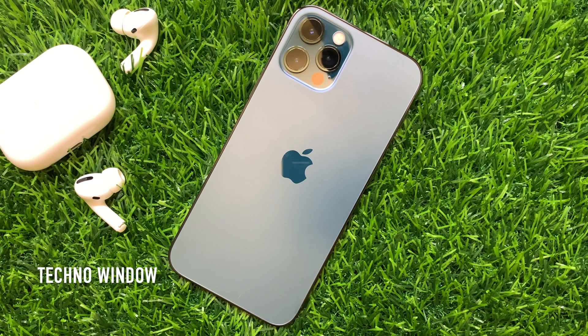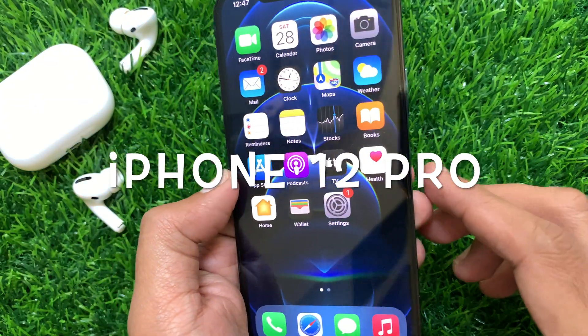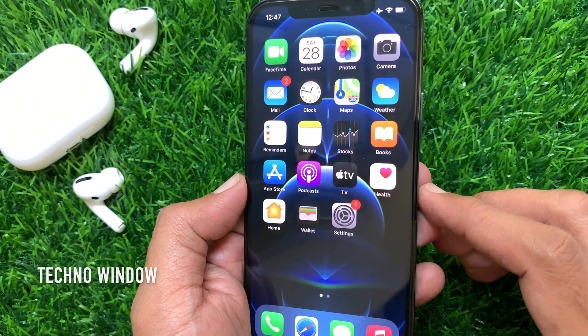Hi Viewer. Today I would like to show you all how to restart iPhone without using the power button. Let's have a look. This is iPhone 12 Pro, and I would like to restart this iPhone 12 Pro without the power button.